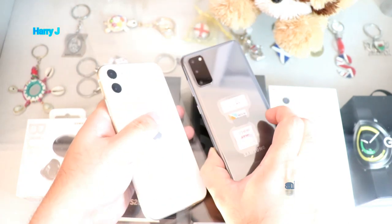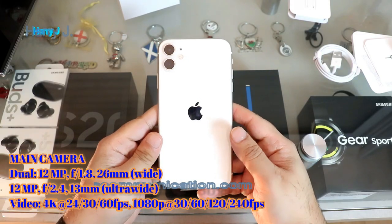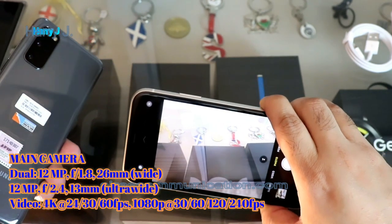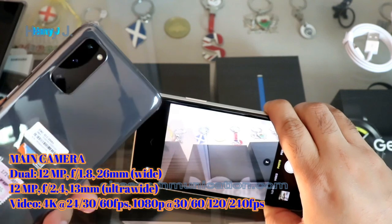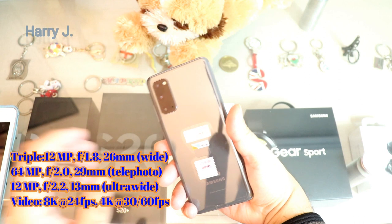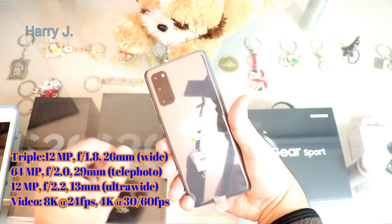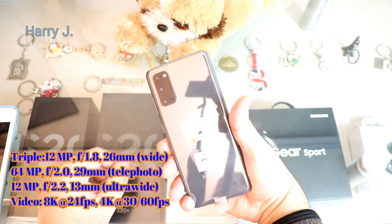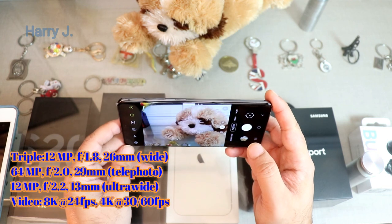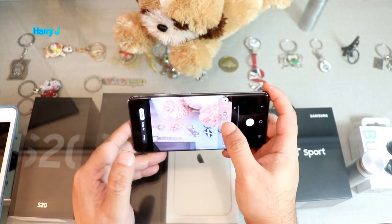The back side of the phone is the most important part. On Apple, we have dual 12-megapixel cameras and can shoot 4K video. On Samsung, there are multiple cameras — one 12-megapixel, one 64-megapixel, and dual 12-megapixel ultrawide cameras. You can shoot 8K video as well as 4K and all available resolutions. In this case, Samsung is easily the winner.